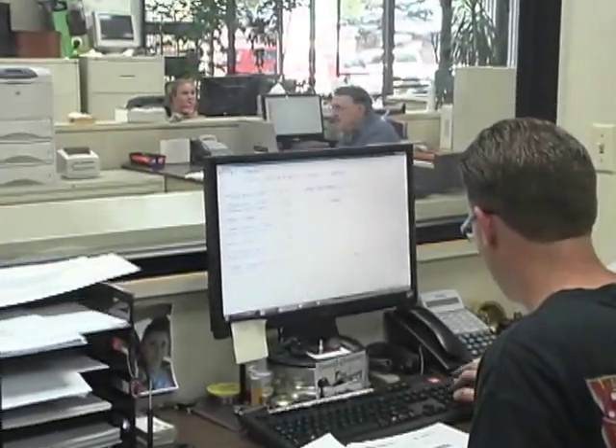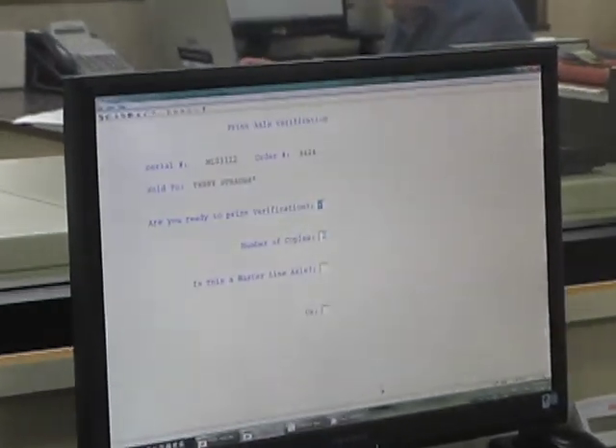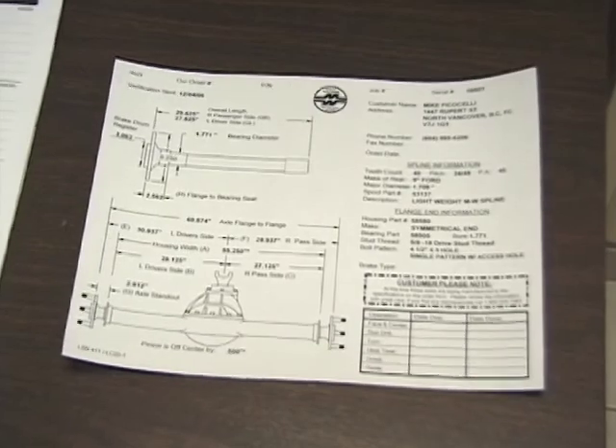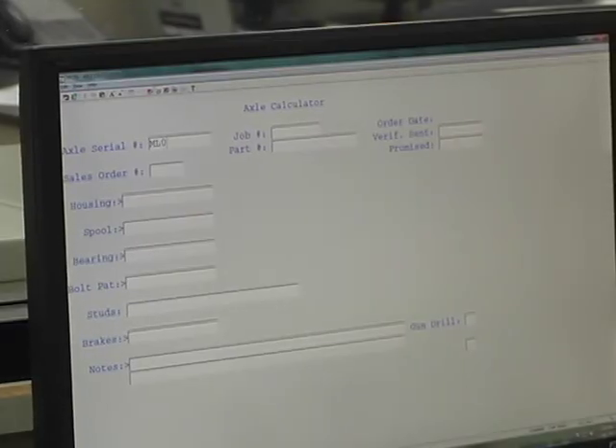Every set of Mark Williams axles is custom-made to order. Upon receiving ordering information from the customer, an MW technician will computer generate the configuration, submit a blueprint of the axles to the customer, and proceed with the manufacturing process upon approval.